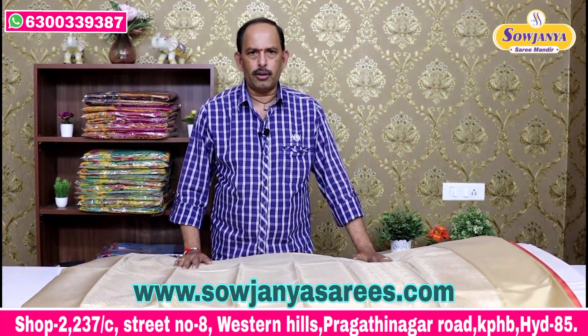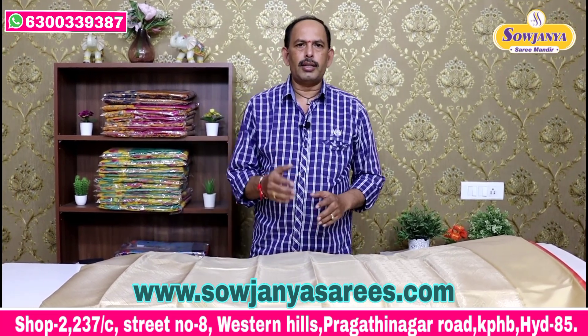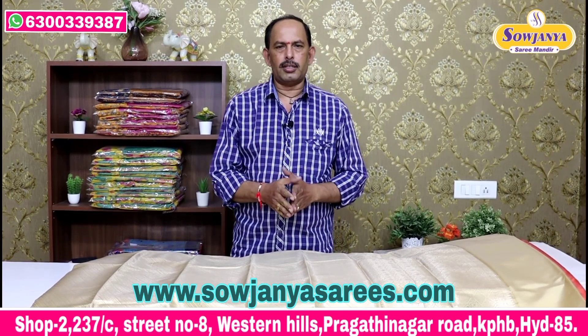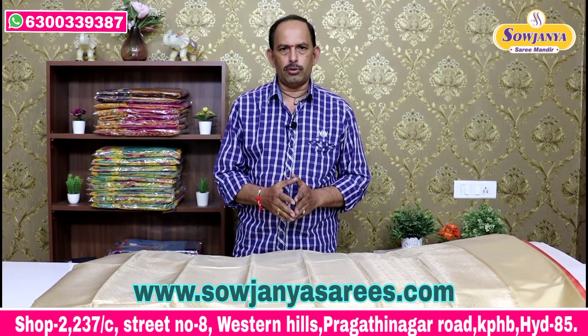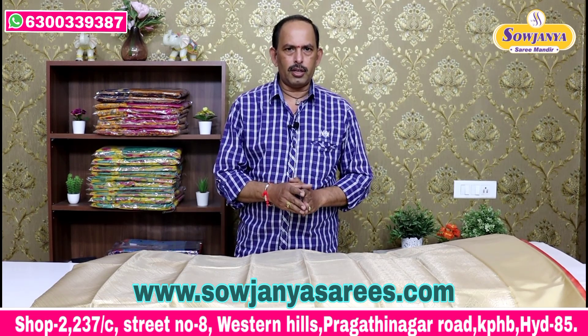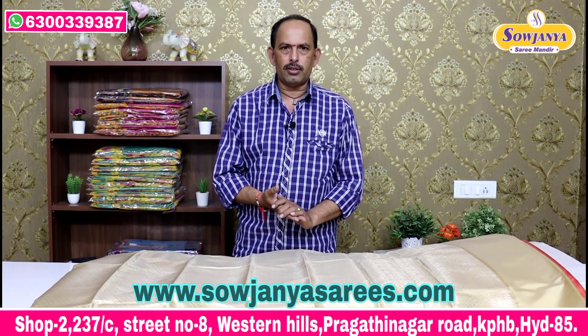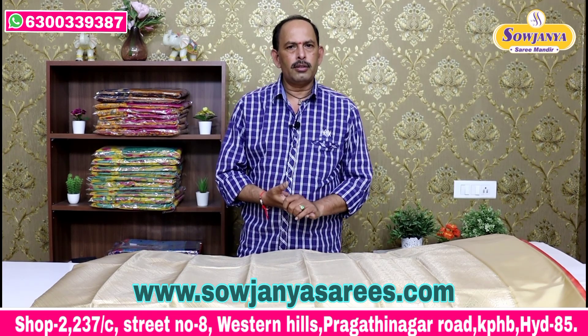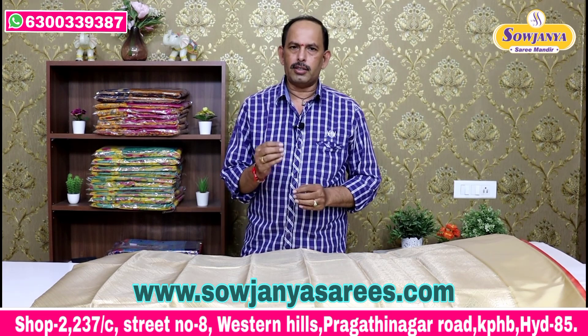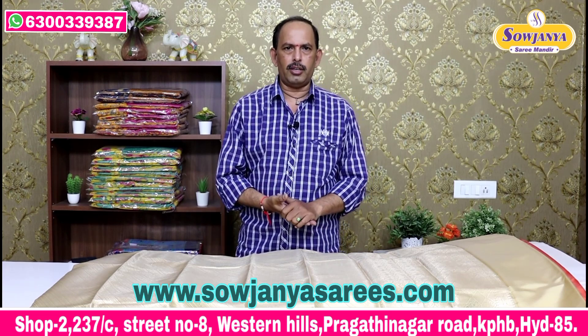You can purchase online. If you have any shop, you can purchase a number of items and various varieties. Subscribe to our channel and share with your friends. Thank you.